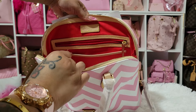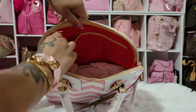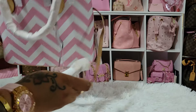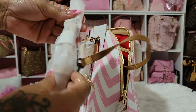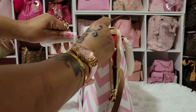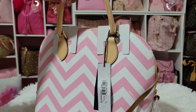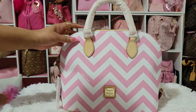This is the inside of it — it has the zip compartment and the slip compartment. On the other side it has two compartments, and it has the key keeper. It also has the crossbody strap, which is the same color as the handles, though I'm not going to use the crossbody strap. Y'all, this is so cute.